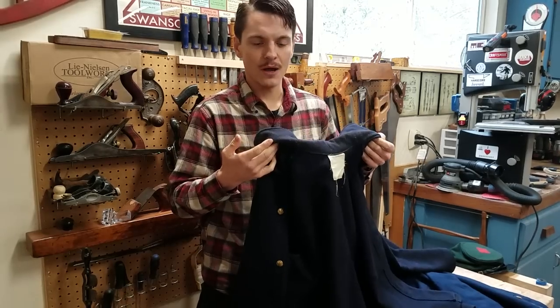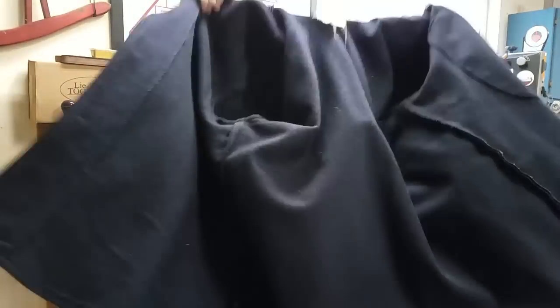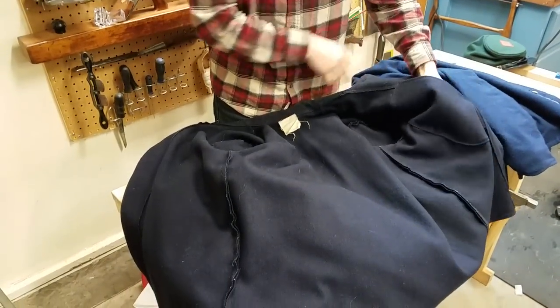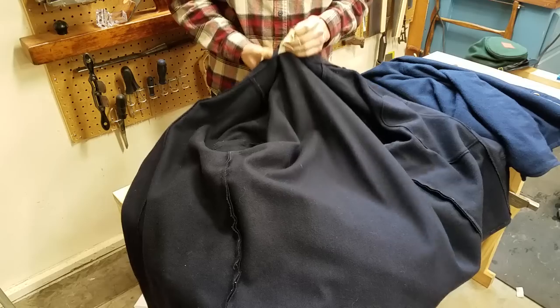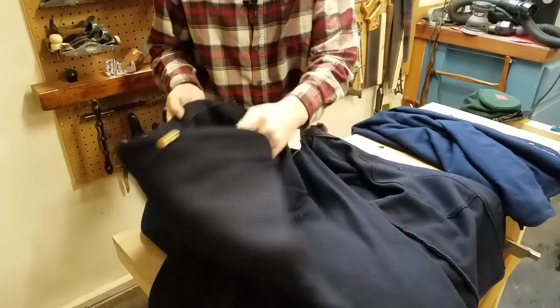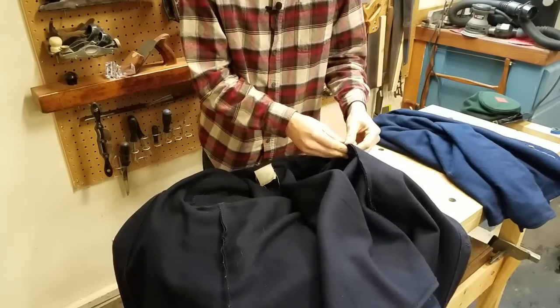These are pretty much just off the rack, sold by most sutlers at reenactments. As you can see, this one has no lining with a kidney-shaped pocket. It has a size tag — made in America, dry clean only — however, most of these are made in Pakistan and India. There's no sleeve lining, it's just all wool.